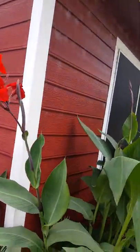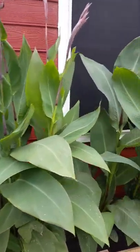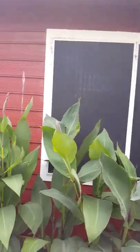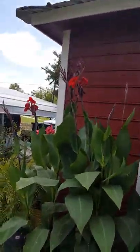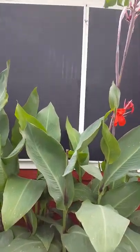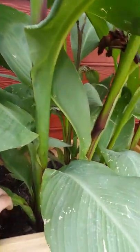Here are my giant red cannas — I really like these guys, they tend to be super happy over here. The only downside is high winds snap them off because they're so top heavy. I'll come in and deadhead them. They've got a huge base on them — pretty big around compared to some of the other ones, so pretty massive canna.